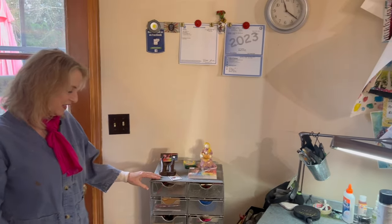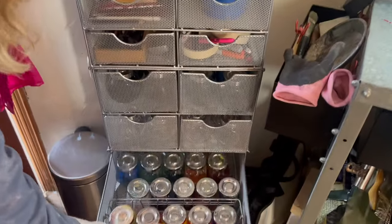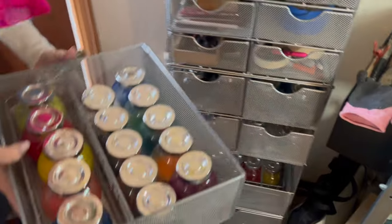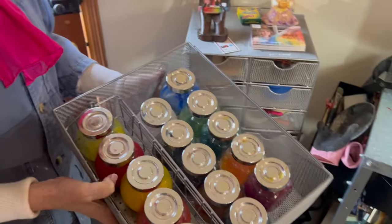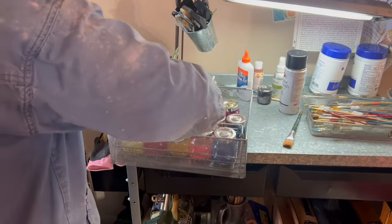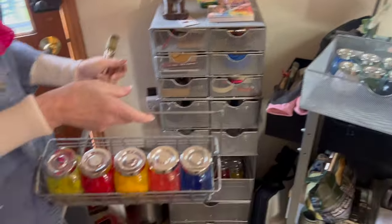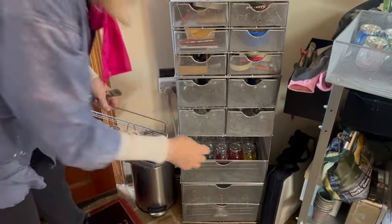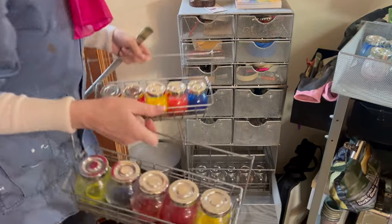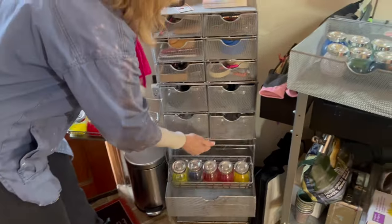Right over here is where I keep all my wet-on-wet colors. You can see that this tray just comes right out and I'll set it on the table when a student is doing wet-on-wet. I have pretty much all the basic colors in this tray-like system, and so for my classes, we have wet-on-wet trays that each student can get. It's really handy this way.